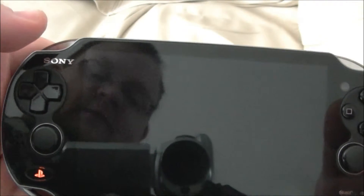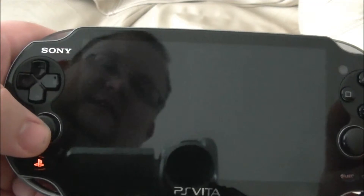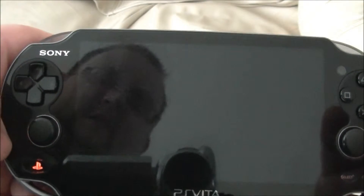Hi everyone, it's Gab-An again. This is time for my second PlayStation Vita video. This time I'm going to look into actually setting up the system for the first time and getting things up and running.